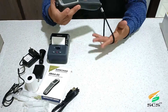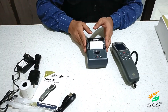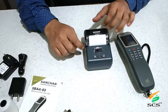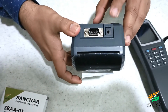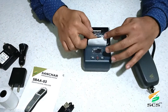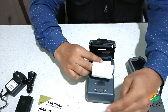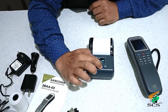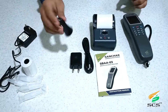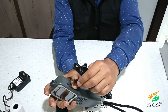This is the lanyard — by the help of this we can carry the device easily. This is the portable printer. It has a power button, up and down buttons, a charging point, and a scum port. By the help of this, we can open the printer and insert the thermal roll like this. Press the power button to power on the printer. This is the battery indicator. This is the car charger — by the help of the car charger we can easily charge the device.